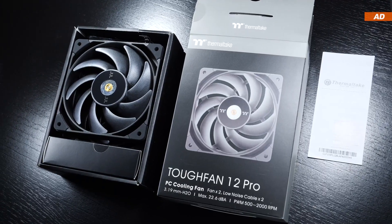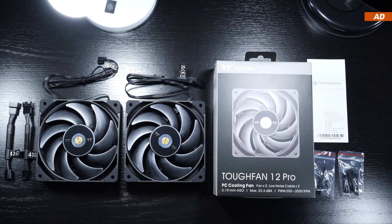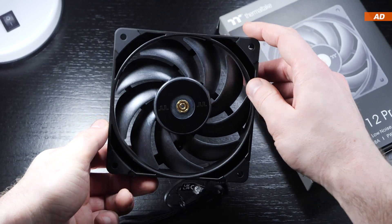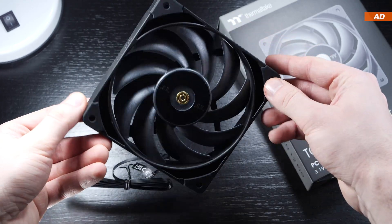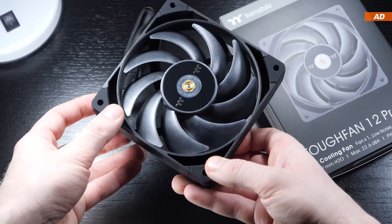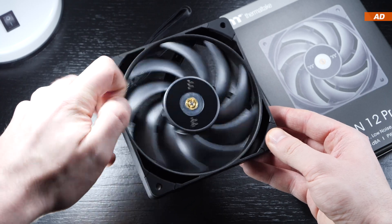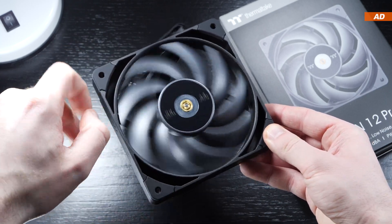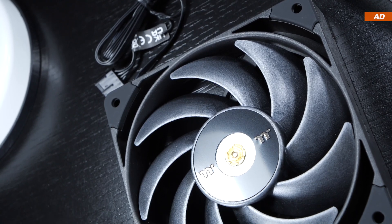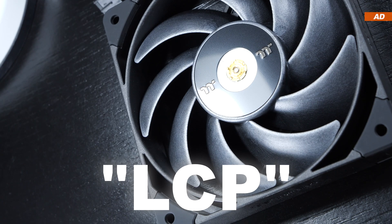The scope of delivery of the double pack is identical, so we get all the mentioned stuff in pairs. First of all, I would like to praise the extremely high build quality. The entire fan frame is really robust and doesn't flex at all, and the whole fan also comes with a pretty decent weight to it. The choice of material for the fan blades is something that stands out almost instantly. According to Thermaltake, the material goes by the name of Liquid Crystal Polymer, or LCP for short.